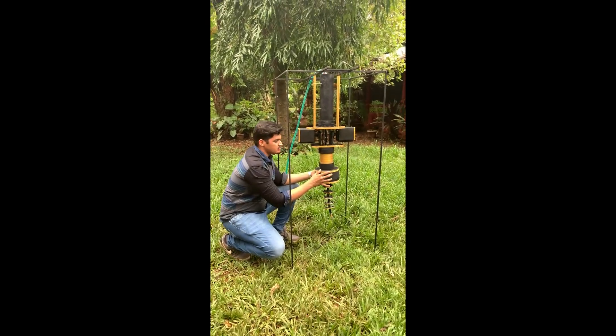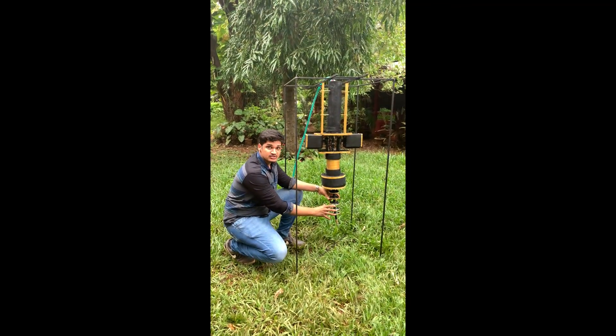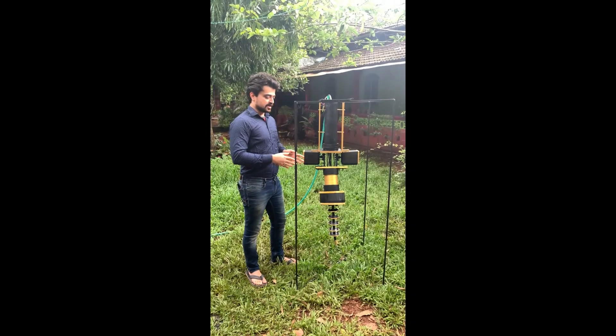We have six strings that are connected to three motors. Each motor has two strings connected in diametrically opposite direction. The snake arm that we connected at the end is very flexible and can move in 360 degrees with the technology we have incorporated. This is the first prototype that we have fabricated.